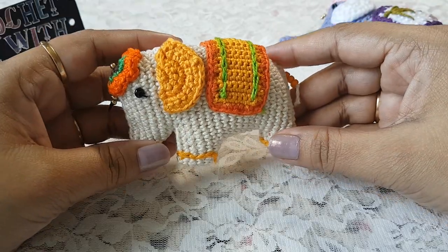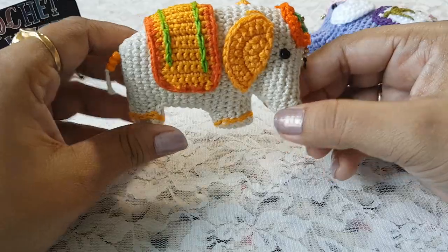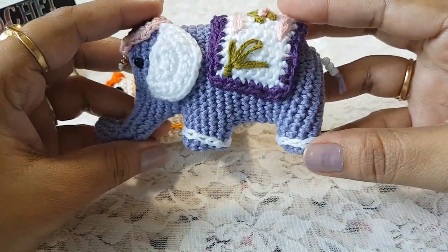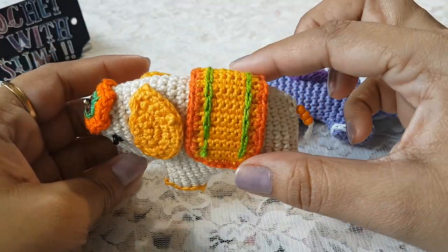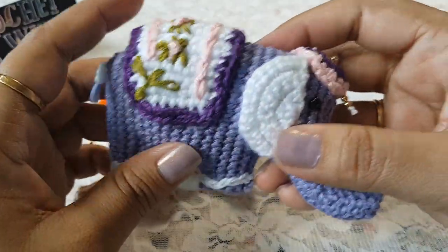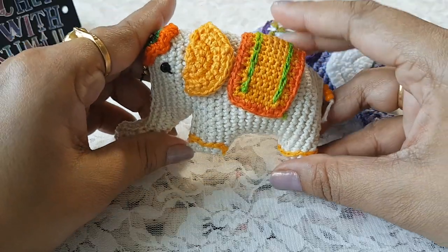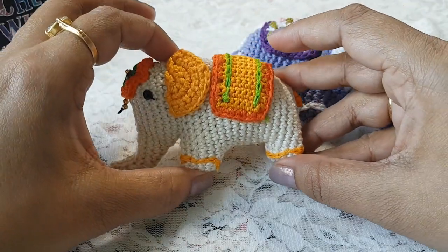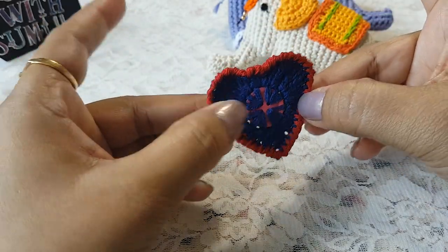Hi guys, welcome to my channel. Today I am going to share with you how to make an elephant with crochet. To make this elephant I have used single crochet stitches and decorated with a blanket and head cap, and did the embroidery to give this look. You can use this crochet elephant in any of your home decoration.